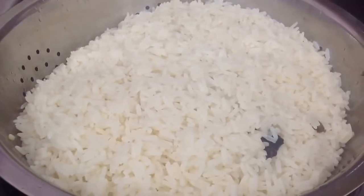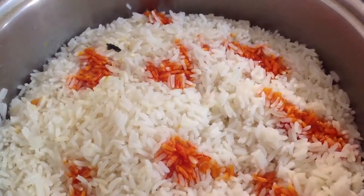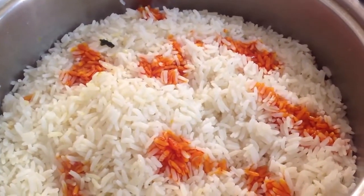After your rice is boiled, you strain the rice. Then you add drops of yellow food colouring to give the rice colour.